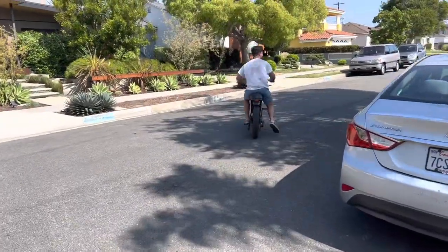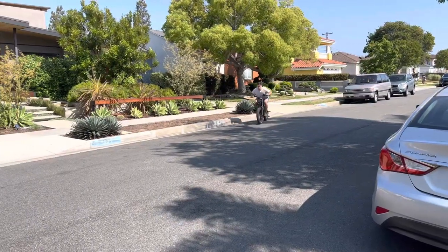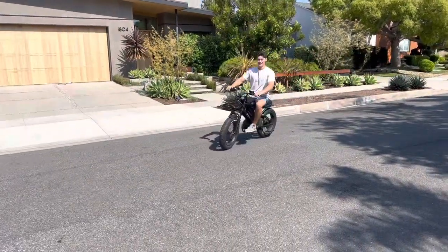It's not exactly a BMX bike, but it's pretty solid.